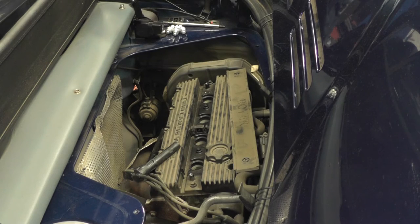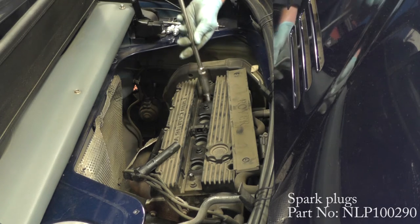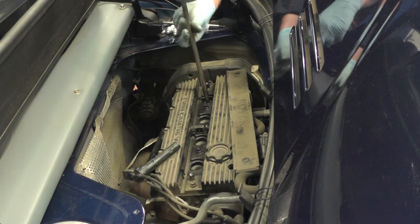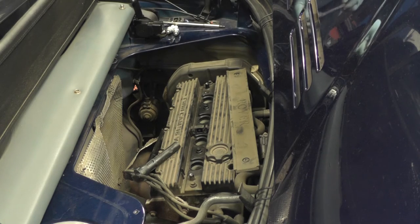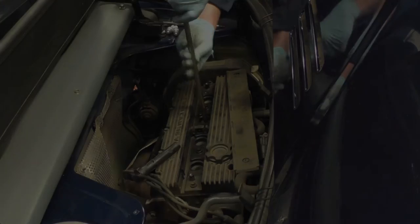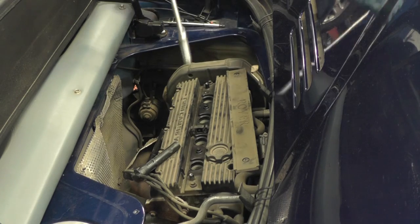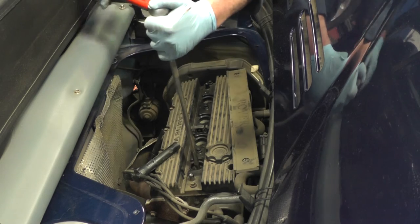Refit the plugs, gap them at 1mm, and using your 5.8 plug socket, refit each plug. Do them by hand to start with so they don't get cross-threaded. Now the spark plugs are all in finger tight, they'll need to be torqued down to 25 Nm.